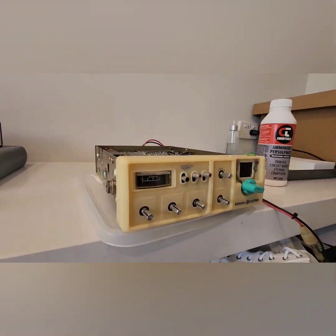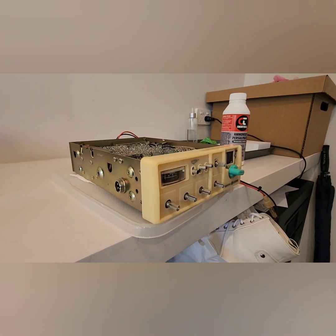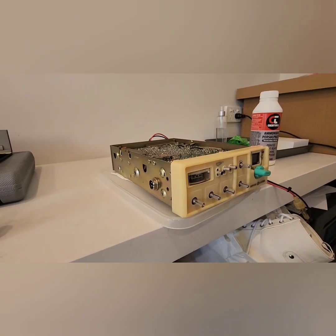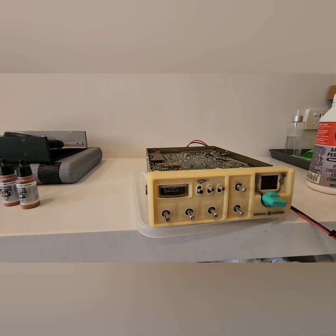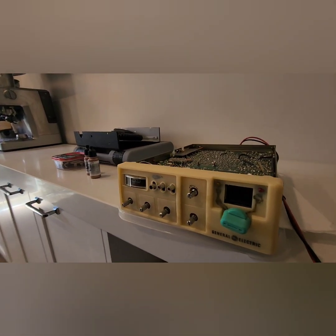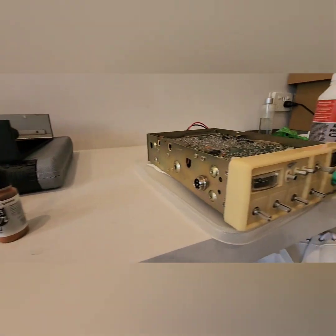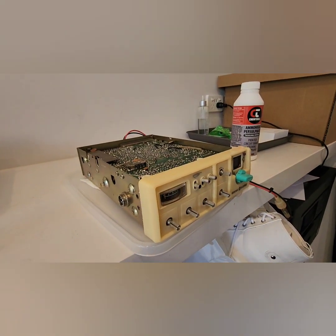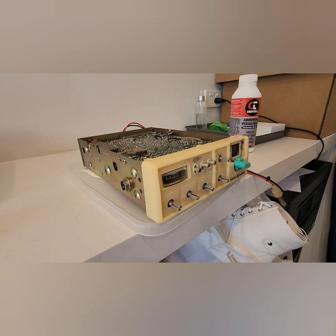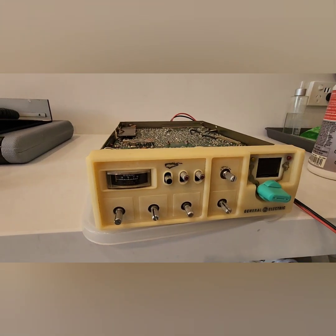I'm going to spray with a 0.2mm air sprayer, and I'm going to use a solvent base as an undercoat, spray with the copper, and then put three coats of gloss on top of the radio. And this will look factory when it's finished. Cheers, guys.